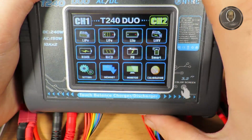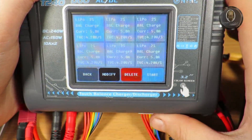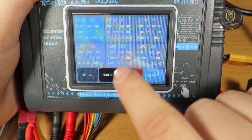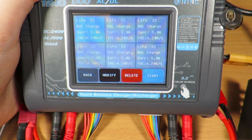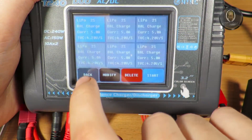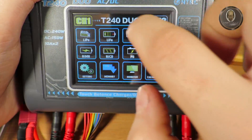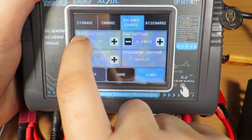There's a function I'm not sure about — I didn't read the instruction manual, sorry. There's also a memory function where you can store battery profiles with current settings. I can store my batteries — I have about three of this type — and just select one on each channel and it will charge with the saved settings.